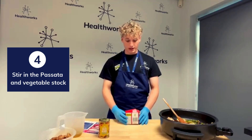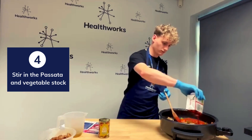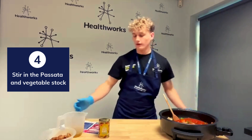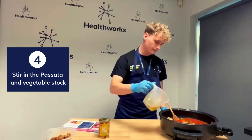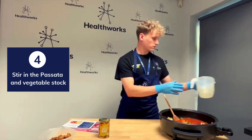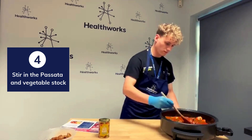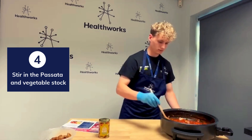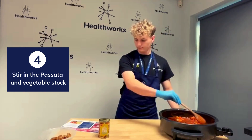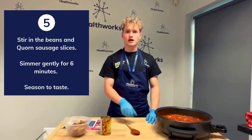We're now going to add the passata, followed by the vegetable stock. Give it a stir. Now that we have stirred in our vegetable stock and passata, we are now going to add our beans.